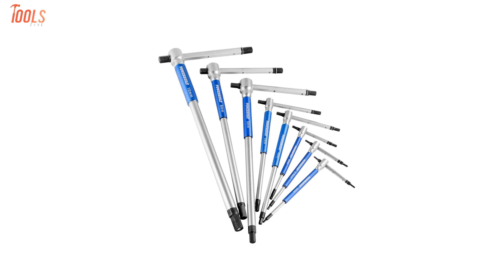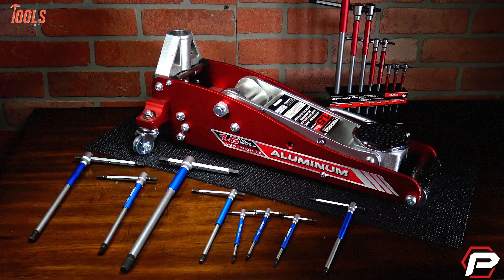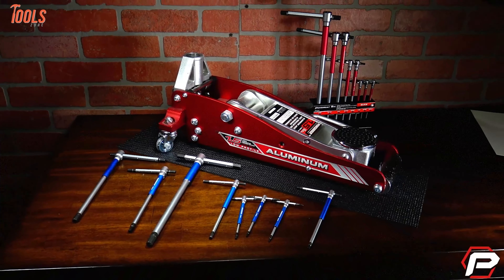To sum up, the Powerbuilt Metric T-Handle Allen Wrench set is a combination of various sized wrenches that ensures the accuracy and precision of the jobs.